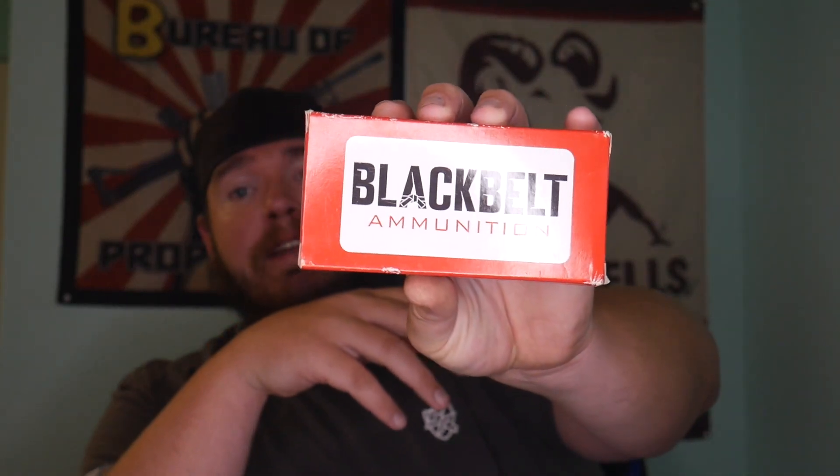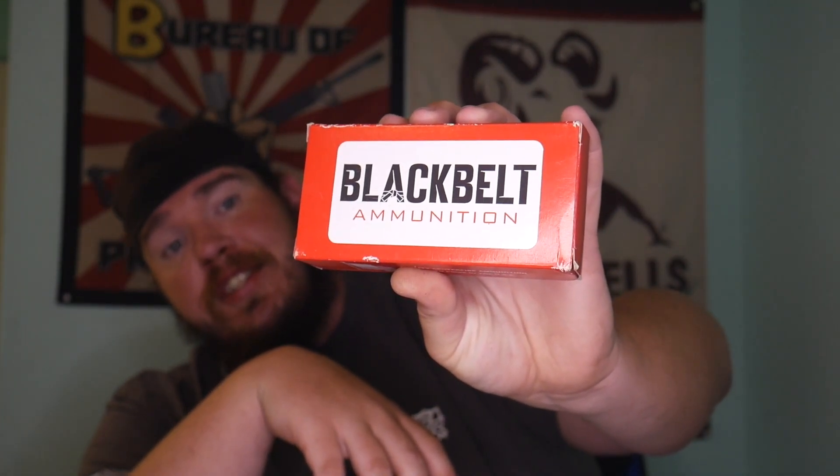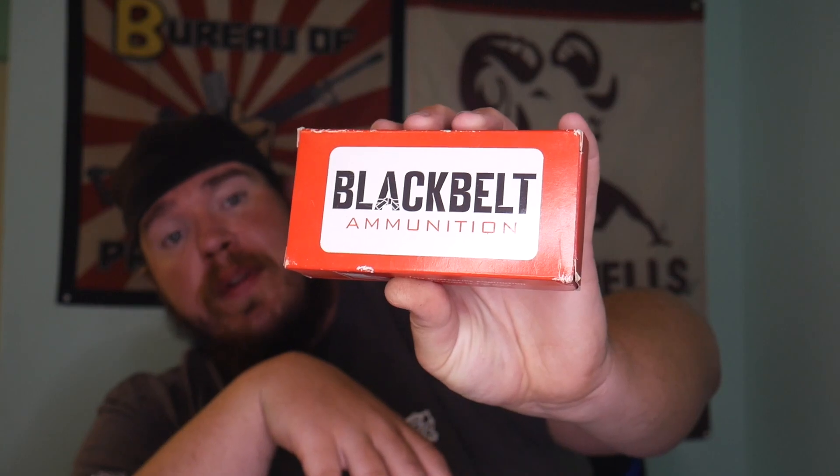I have started to test the Black Belt Ammunition 9mm jacketed hollow point — this is 130 grain hollow point ammunition. I like this ammo so much I'm actually starting to carry it in my custom P365X that we built on the channel. Go check out Black Belt Ammunition, this stuff is some hot stuff. It's Starline brass, factory reloaded. Please check them out at Black Belt.